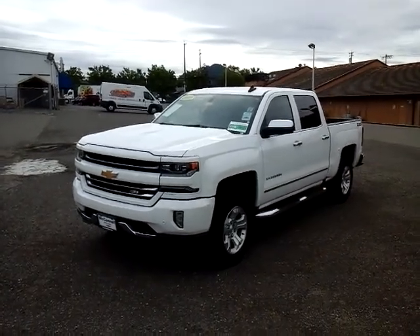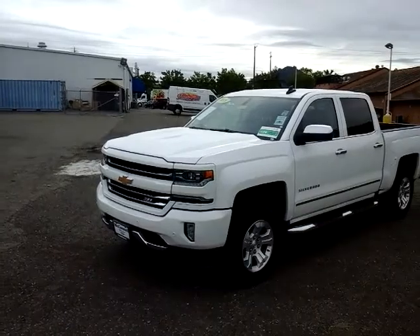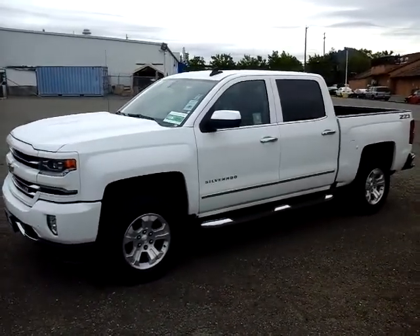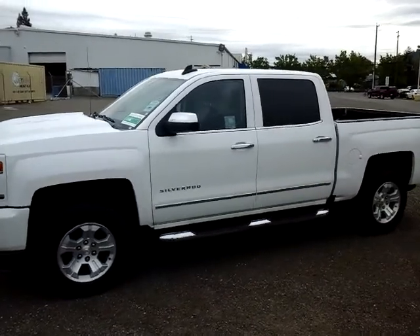Hey, good morning, this is Bill from McConnell Auto Center. I wanted to take a quick video here for you of our 2018 Silverado Crew Cab 4WD Z71.